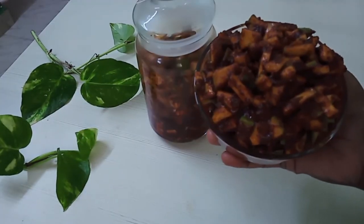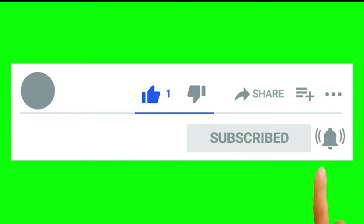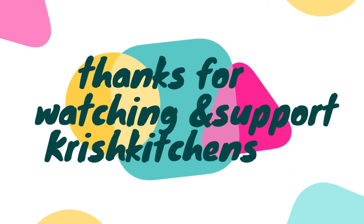Please like, share, and subscribe. Click the bell icon. The recipe is complete. Thank you.